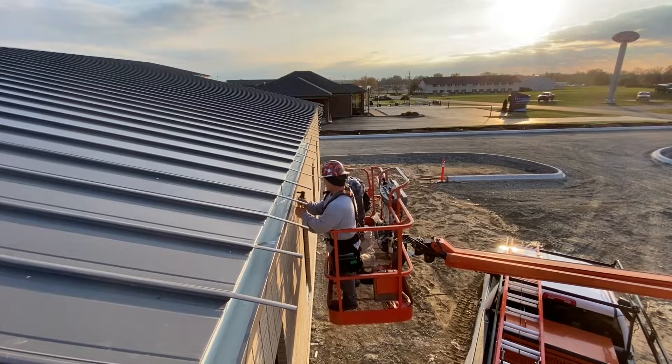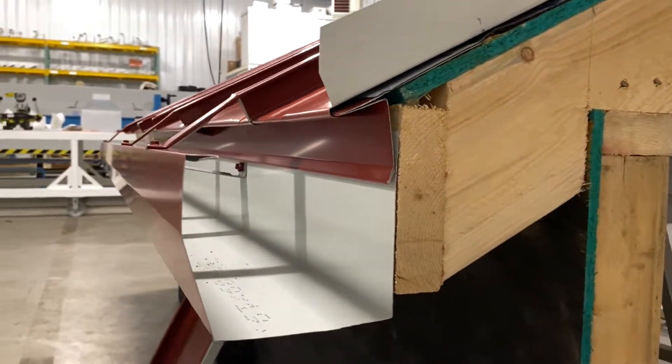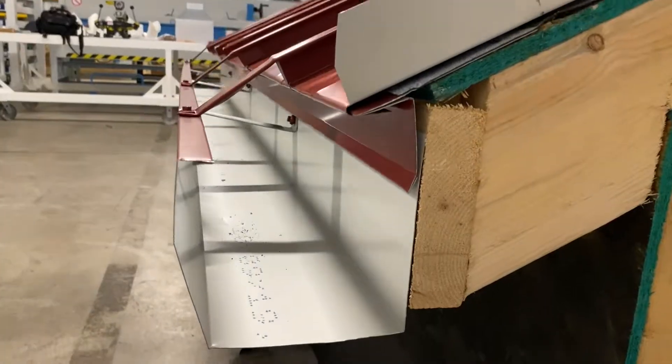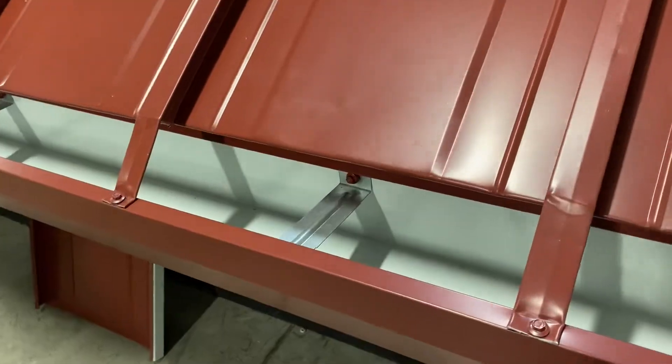This is just another smart detail that's available with the 138T standing seam. It adds value to the roofing and guttering system without adding cost. And guttering hung this way will stay rigid and resist sagging.